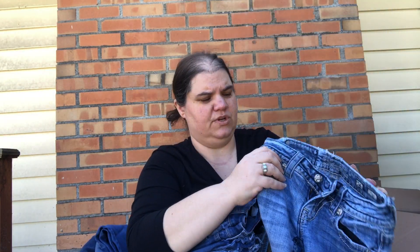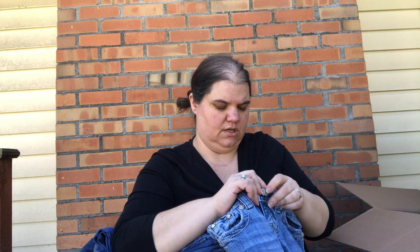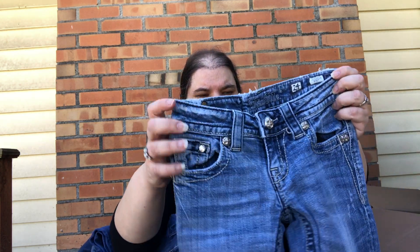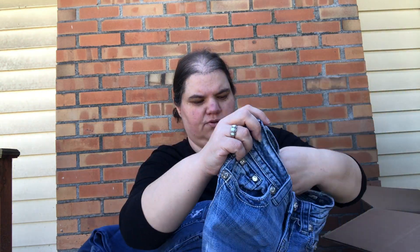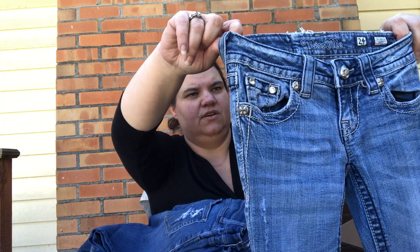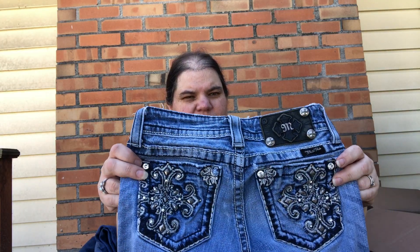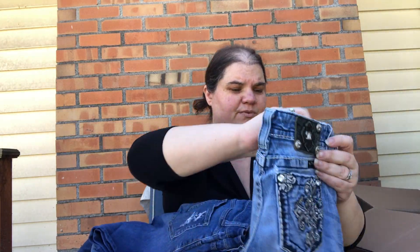Okay, last pair — it doesn't look good. These are Miss Me, which people used to sell for a lot of money but not anymore. These are so tiny — a size 24 — and there's a hole in the pocket. Those probably won't sell for anything with a hole in the pocket and being so tiny. I might list them for $12 or $15 and see if anybody wants them, but I think it's unlikely. Okay, so that's it.